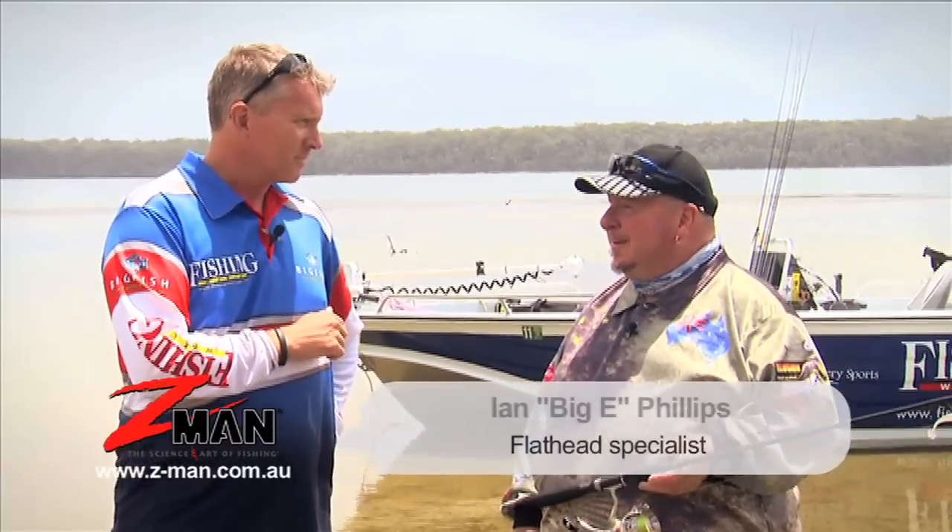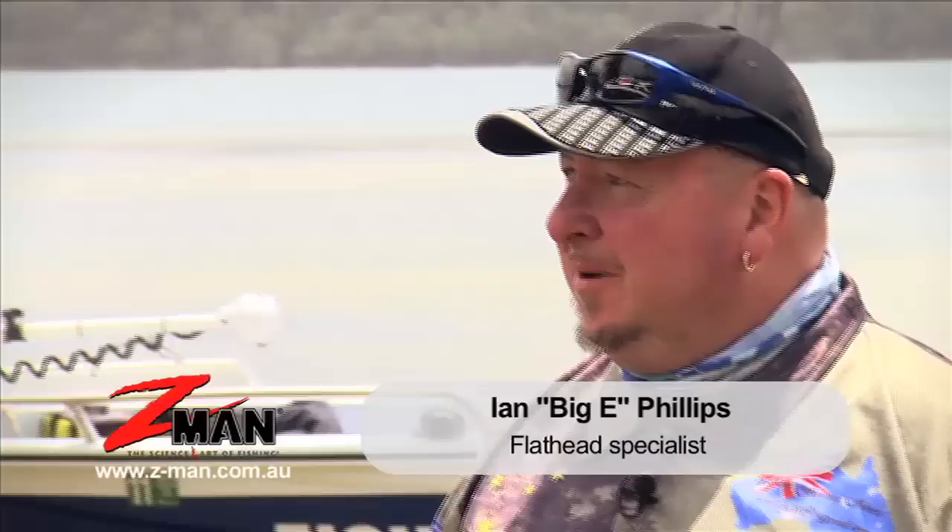Jim, I call it ripping. What it is is one awesome big rip just to move that plastic straight up off the bottom, make the flathead aware that something's there. They'll come over, they'll come up and grab it, and it'll go back down to the bottom with the plastic in its mouth.